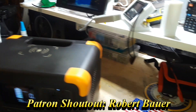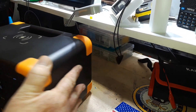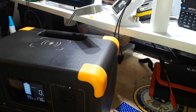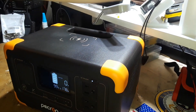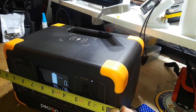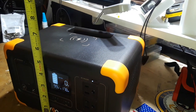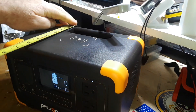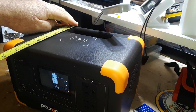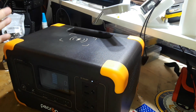Let's take a look at some of the measurements on this, because it's very compact — small and light. It is about 10 inches long, six inches high, six and a half inches deep, and it weighs about 10 pounds. It's not super huge or heavy.